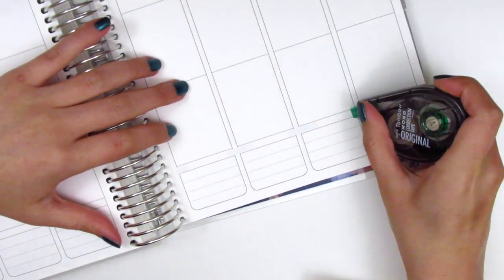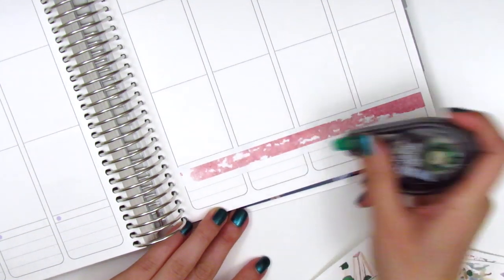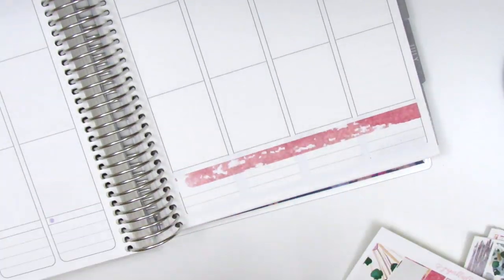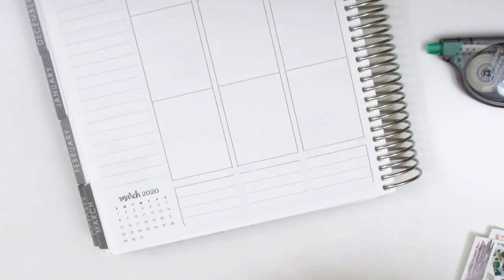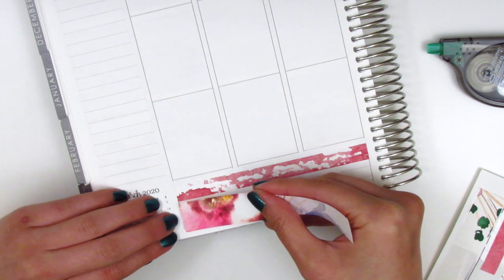I really wanted to bring in some foiled washi into this spread but after looking through my washi collection I didn't have anything that matched this kit. I was looking for something from Simply Gilded and I just didn't have anything that was a darker shade of red or pink, so I just went ahead and placed down the two washi strips that came in the kit and then moved to the sidebar.